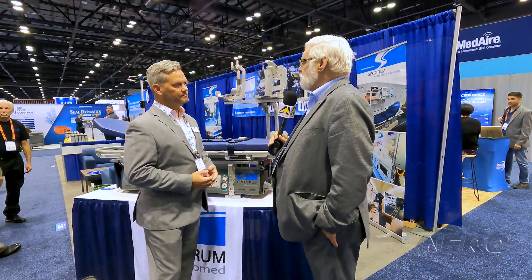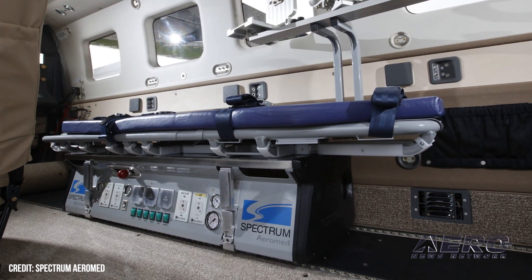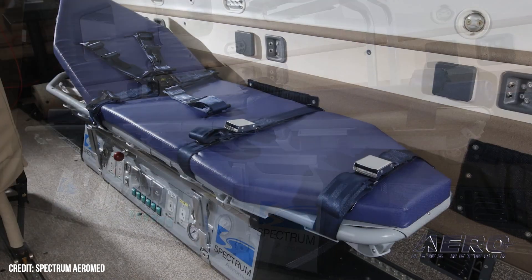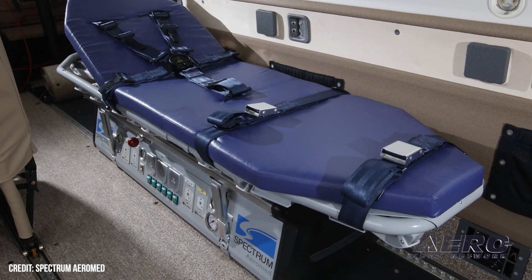What kind of airframes are you targeting with systems like this? There is no limitation. It's more of what works in that customer's region, what works in that area for them. We can put a system into that aircraft and or helicopter for their mission needs.